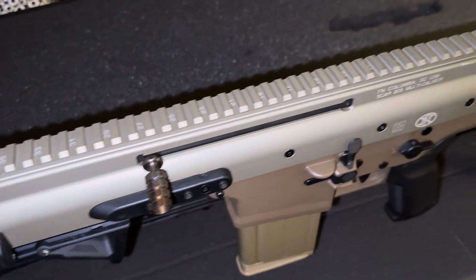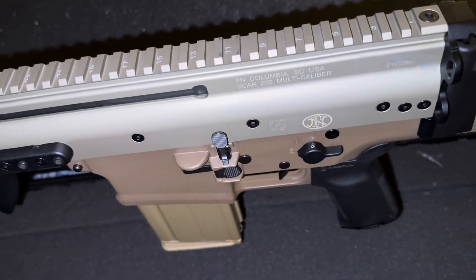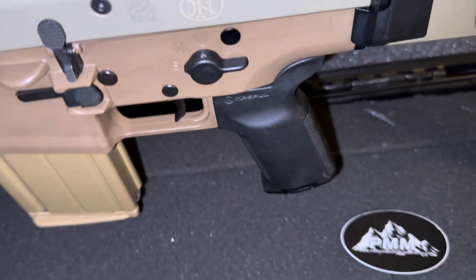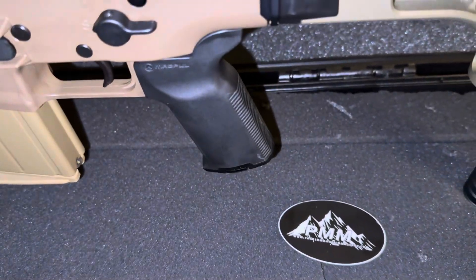Parker Mountain Machine — like I said, they're one of those companies I really like. I like Trijicon a lot, I like PMM. Every time I get something from them, I know it's going to be worthwhile.